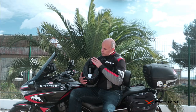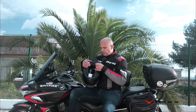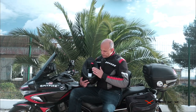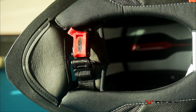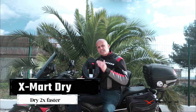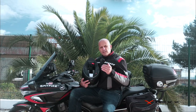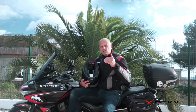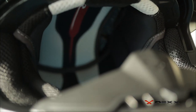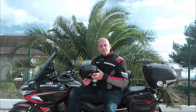Moving on to the interior: you have the chin protection and a micrometric lock system, which in my opinion is the most useful and easiest to operate. The lining material is anti-allergic and anti-bacterial, and Nex uses a technology they call X-Mart Dry, which dries two times faster than traditional cotton. As usual, everything is very easy to remove.